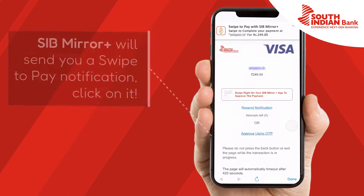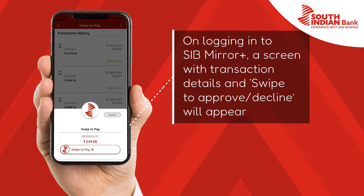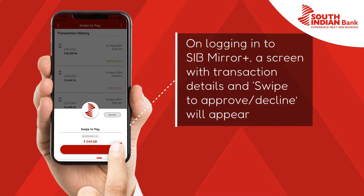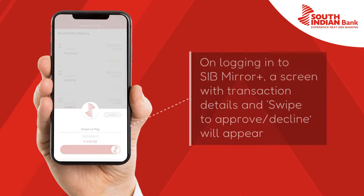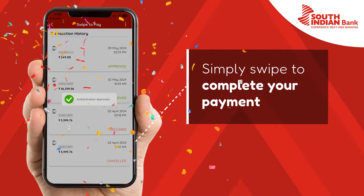You have to click on it. You'll be taken to the SIV Mirror Plus app, where after logging in, you'll be on the screen with transaction details and swipe to approve or decline will appear. You have to simply swipe to approve. And that's it — you've made your payment.